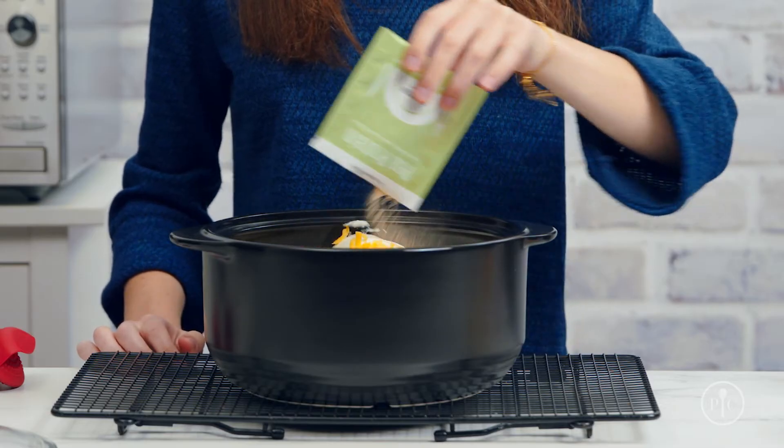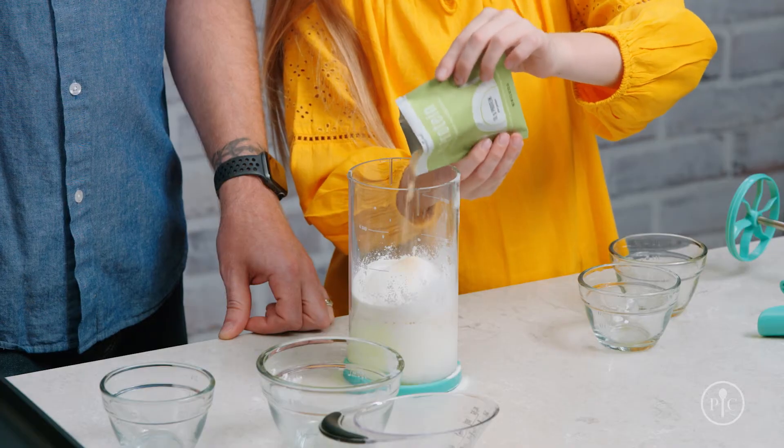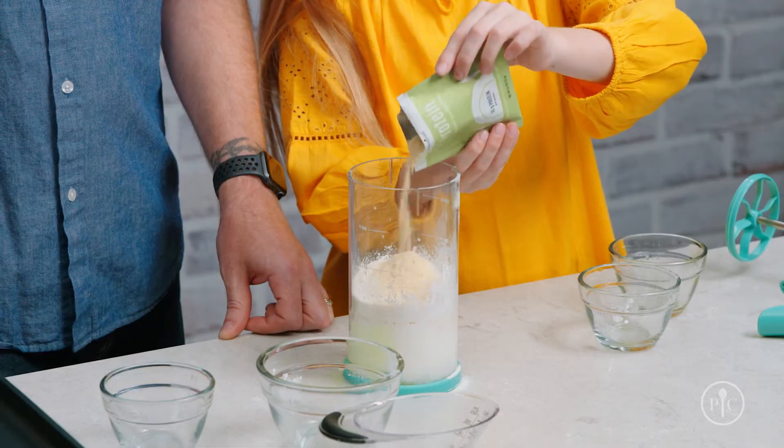For pasta, rice, and oatmeal, add to the dish after cooking. For batters and doughs, mix well with the dry ingredients and bake as usual.